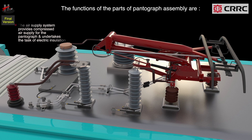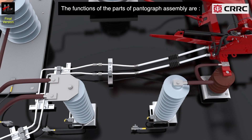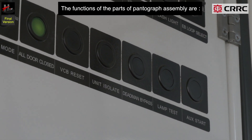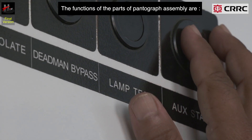The air supply system provides compressed air supply for the pantograph and also undertakes the task of electric insulation. The pneumatic connection is a set of pneumatic tubes and attaching collars installed on the pantograph structure. In case of low MR pressure, the pantograph can be raised by switching on the auxiliary compressor.